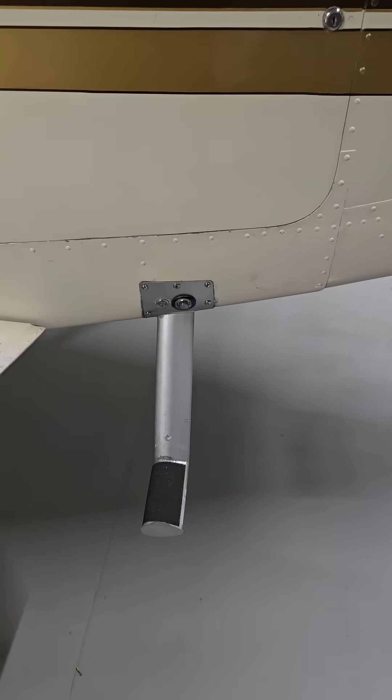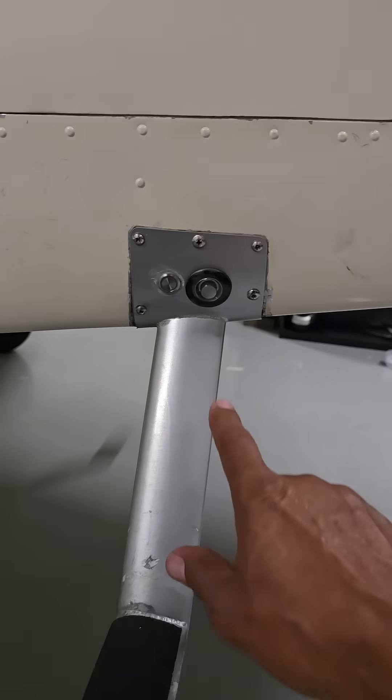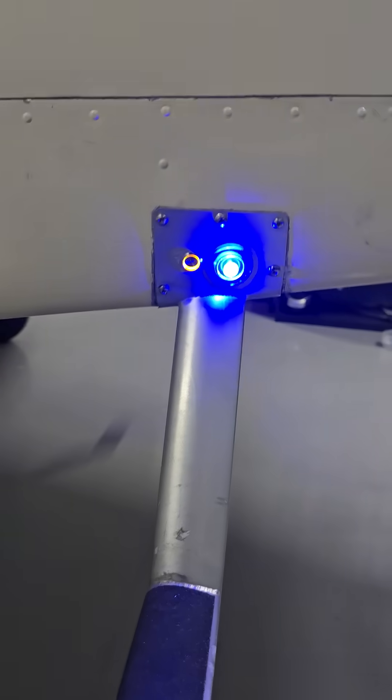They had a lot of knowledge about safety features, and what they did was something very special. They designed a feature that all aircraft should have. It's a light that illuminates the steps — all you have to do is press this button right here and the light comes on, and it's very, very bright.